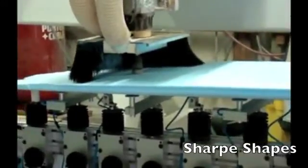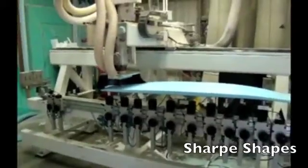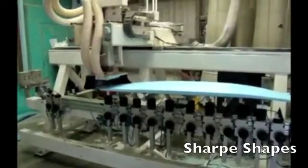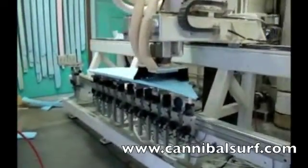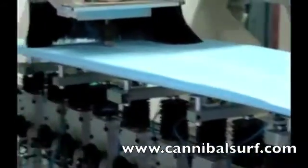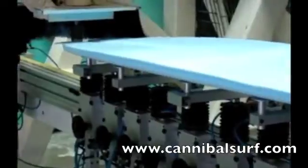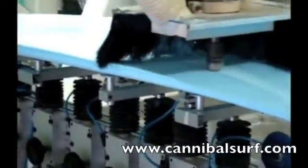With no stringer in there, he's going to have to put a little bit of extra glass, but he's got it pretty much dialed in and knows how to do it. Go to cannibalsurf.com to find out more about AJ's glassing — he does a really good job. First board I'm super satisfied with, so check it out at cannibalsurf.com.